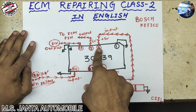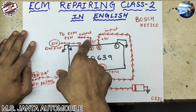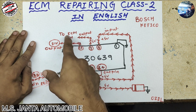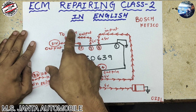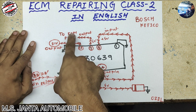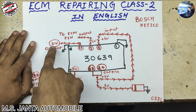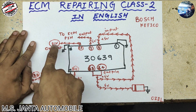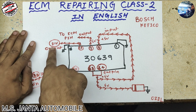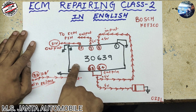If pin number 6 gets 5 volt, then pin number 7 outputs 5 volt to the ECM pins. It can go to any ECM pin for the reference voltage — this is the sensor reference voltage, not for the starter or anything else, only for sensors. And pin number 12 output is 21 volt. If 21 volt is not created, this IC is bad. If 21 volt is present at pin number 12, it means your power IC is in good condition.